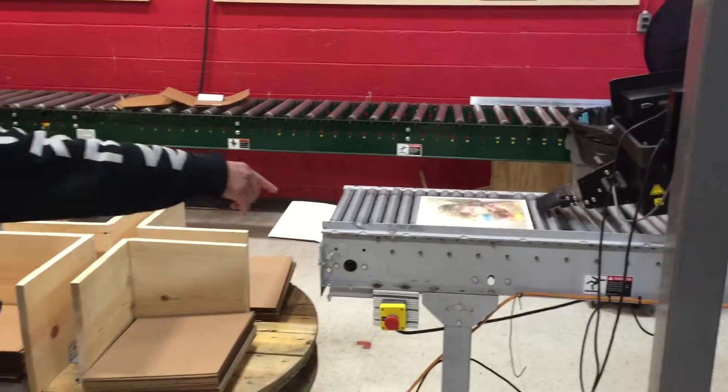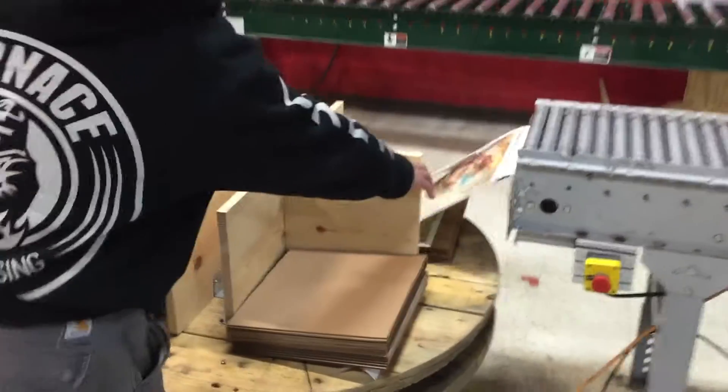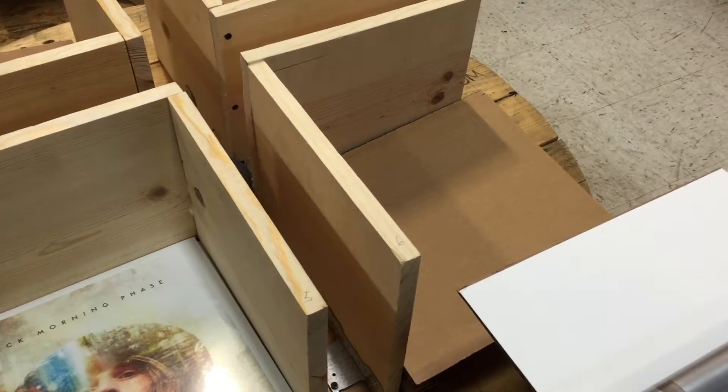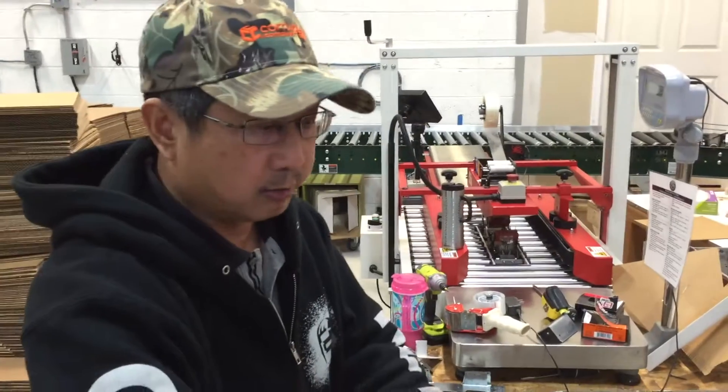Every time we catch this, when it gets full, we can turn this table so the other one's going to catch. They will let it just cool down and air out.